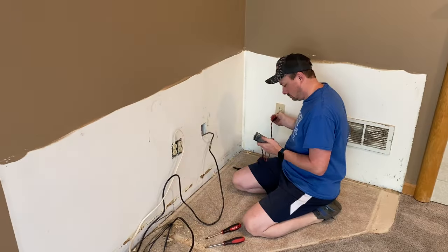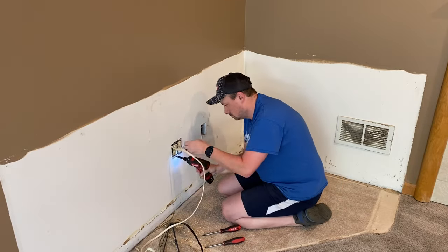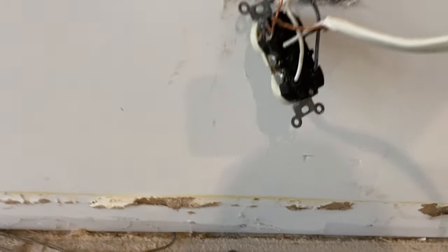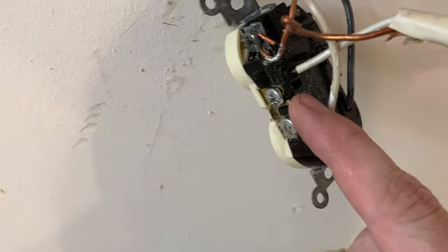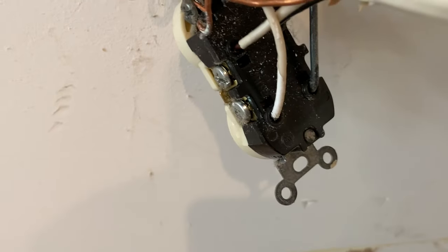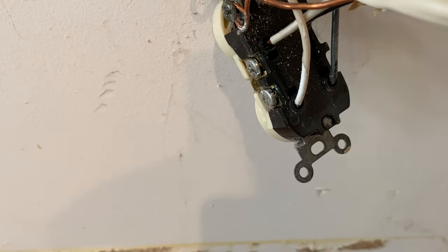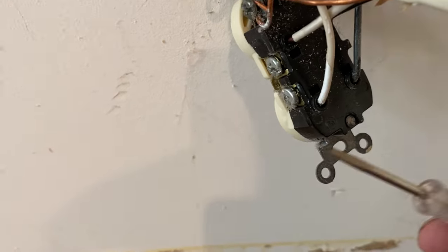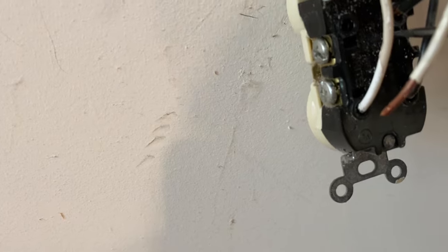With the power turned off, I'm just double-checking all the outlets to make sure I got the right breaker — and I'm good to go. Have you ever seen push-ins used instead of screws on the side? For anybody who doesn't know how to release these — sometimes people just cut the wire and replace the whole outlet — but you don't need to do that. Get a little screwdriver, put it in that little slot underneath the wire, push in and pull, and there it is — pops right out.